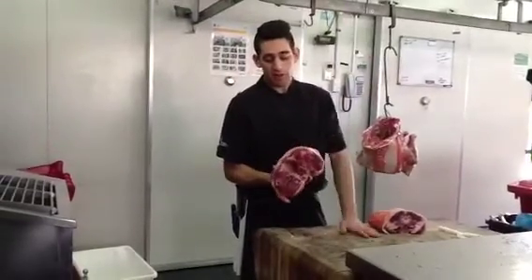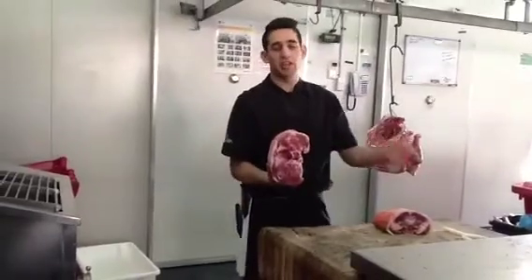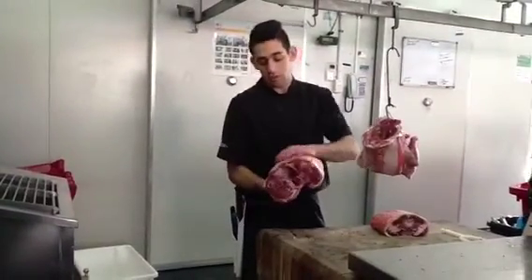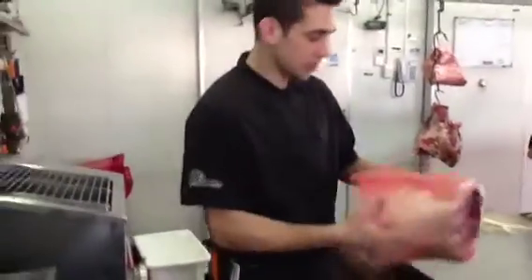If you bone them out, you can have little lamb roasts about half a kilo each — 700 grams each. Really nice; leave the fat on and bake them for about 20 minutes. So first I'm going to take these lamb breasts off.